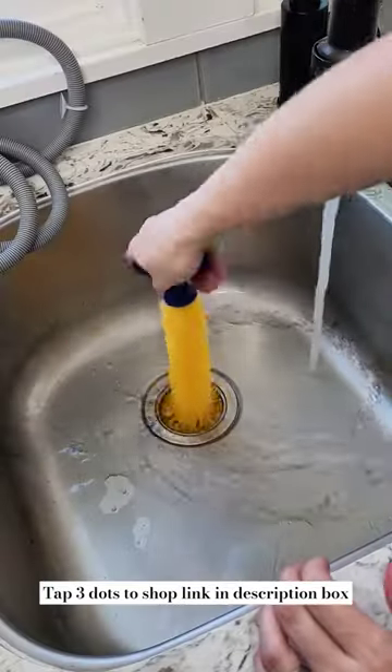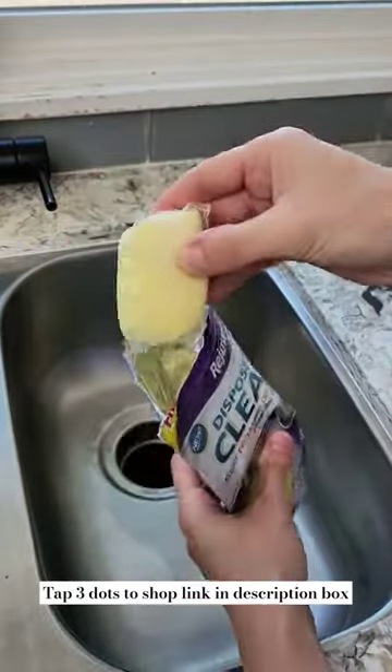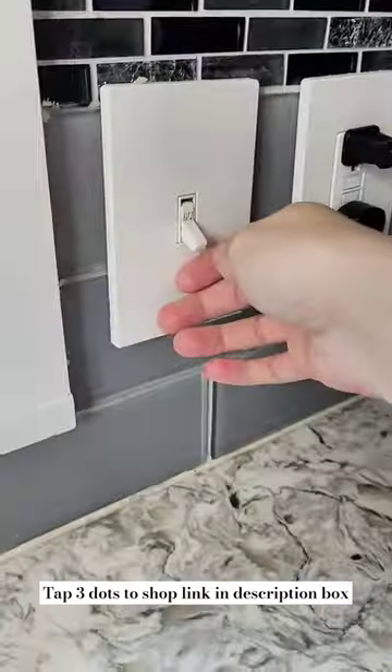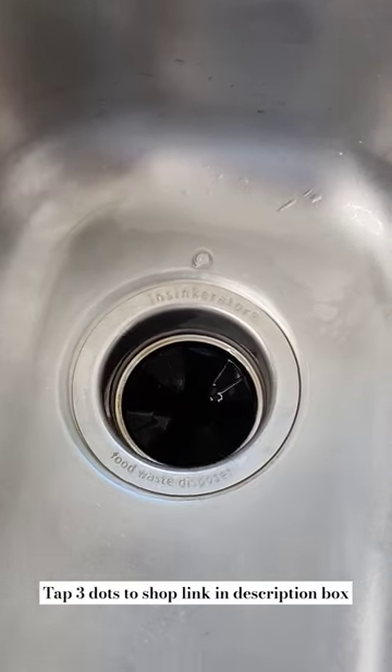After using the brush, I used these garbage disposal and pipe cleaning pods that have a powerful foaming action formula that helps get rid of any extra buildup, food, and grease. The pods have a nice lemon scent and will instantly clean, maintain, and deodorize your garbage disposal. They're also safe to use if you have a septic system.